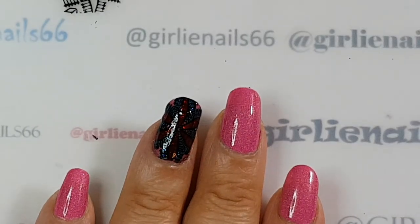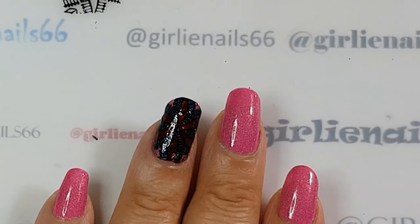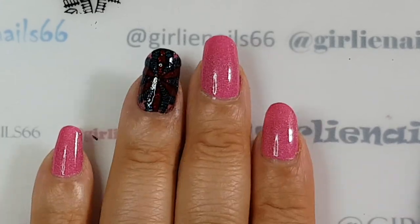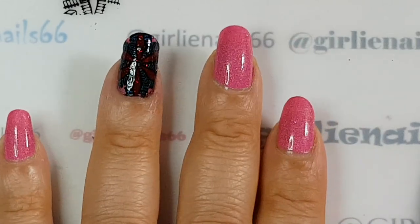That is how to make a deco on a silicone mat. The next tutorial I will do it directly on a stamper, so stay tuned. Thank you for watching and I hope you have a great day!